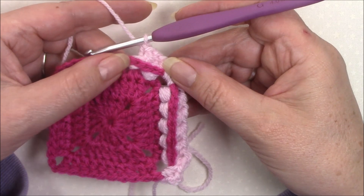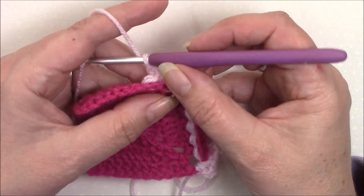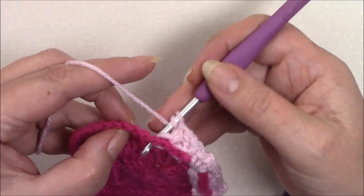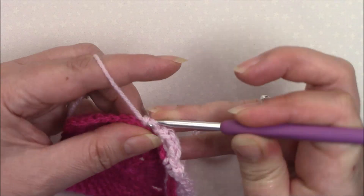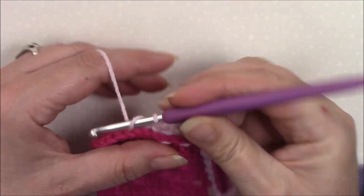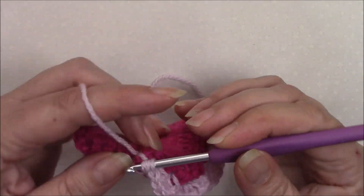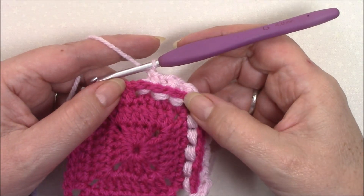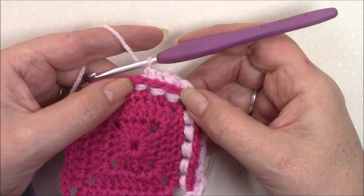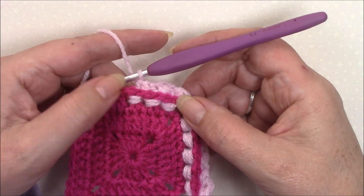As you make each one, you can see that it drops down. Let me do another one — you'll see that one that I've just made will also drop down. So you don't need to keep fiddling with your stitches as you work along. You can see it's dropped down already. It's only that one that I've just done that appears a little bit tighter.